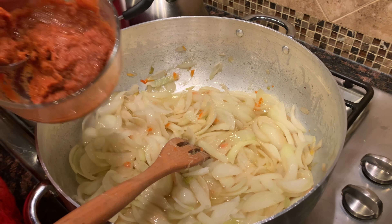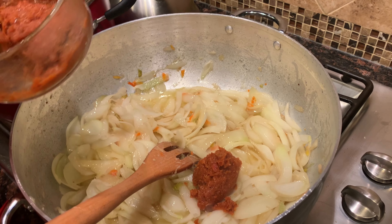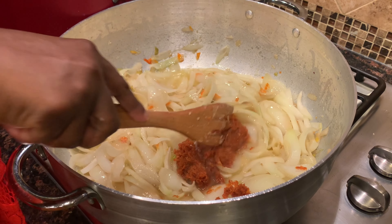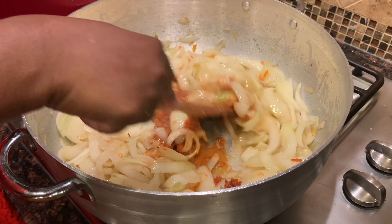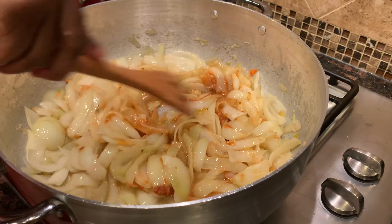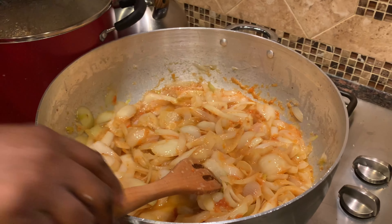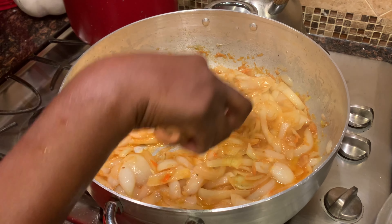Next I'm going to add in my homemade tomato sauce. I've shared the recipe on this channel and will put the link in the description below. It really makes a huge difference in how your stew, your jollof, or whatever you're making turns out. It's slightly frozen because I made it previously and stored it in the refrigerator. You only need about three tablespoons of the tomato sauce for this corned beef stew recipe.